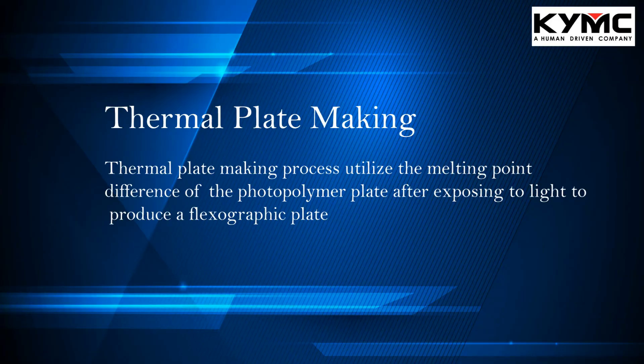The first plate making process is the thermal plate making process. The thermal plate making process utilizes the melting point difference of the polymer plate after exposing to light to produce a flexographic plate. The area that is exposed to light will solidify and therefore have an increased melting point. The area that is not being exposed to light will have a lower melting point, and therefore when the plate is being heated, the area not exposed to light will melt away.